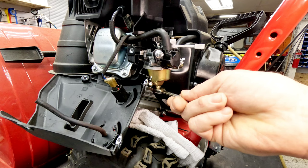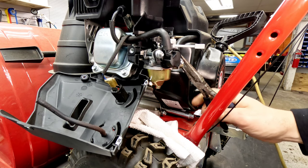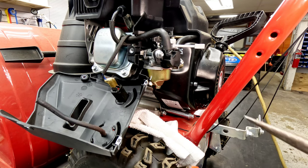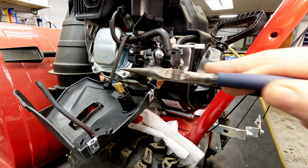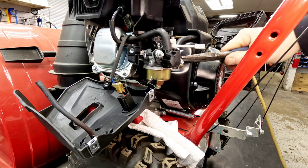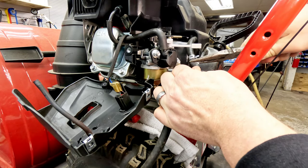We're going to use our 10mm and take the carburetor off as a whole instead of messing with dropping the bowl — sounds like it's probably pretty gummed up. If you're not getting spark for any reason, you would want to remove the two tabs from the kill switch to isolate the starting system and check spark independently. At this point, the fuel line I usually like to grab and twist to take it off, then pull it up and out.